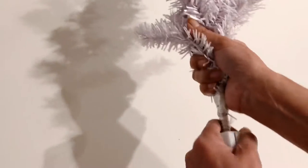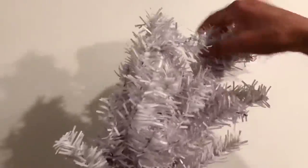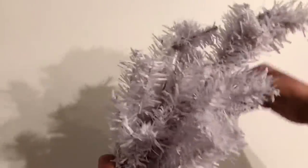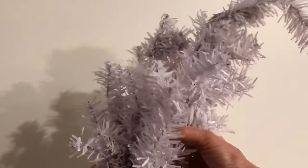For our Grinch tree topper, I'm just going to take two Dollar Tree trees, take the little bottoms off, and twist them both together as best I possibly can. They don't have a whole lot of curvature, so we just have to kind of make do and stick it in the side of our tree. My tree is white, so it blends in perfectly.